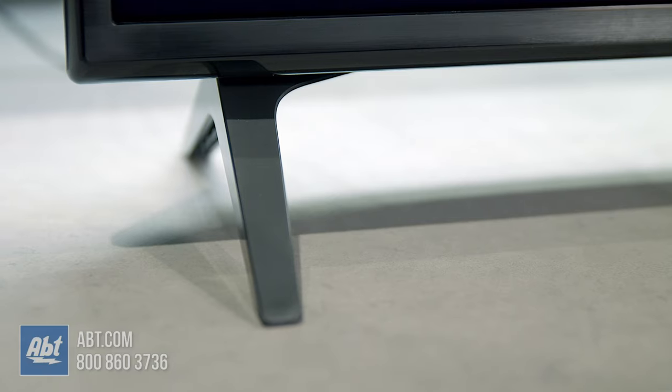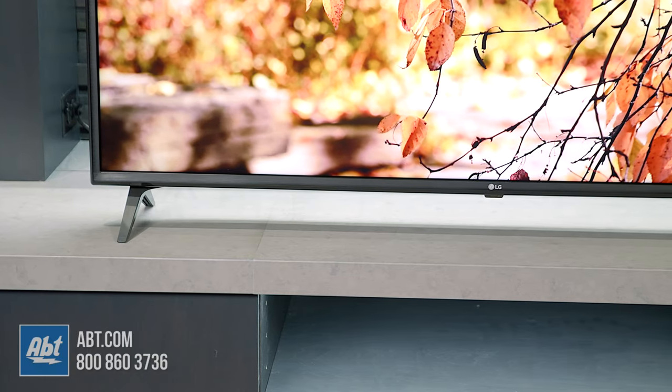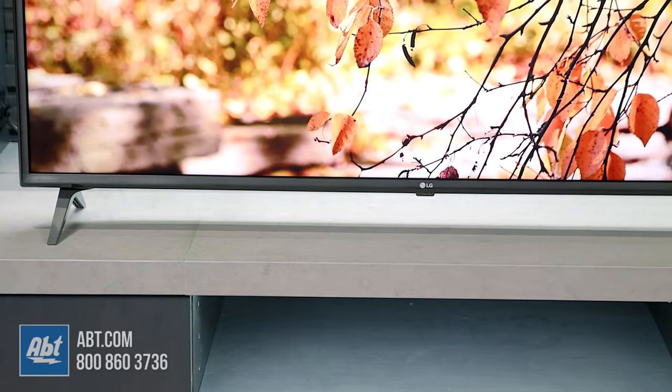Starting on the outside, you get a black bezel with a brushed texture that's a little thicker than what you'd find on the more expensive models. You also get two wide-set pedestal feet. On the 55-inch model we have here, they're just under 44.5 inches apart, but that number will change based on the screen size that you wind up choosing.